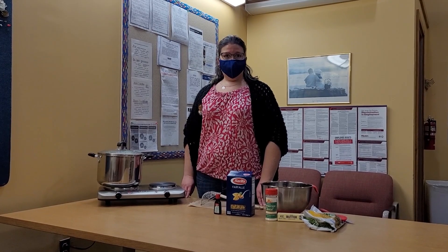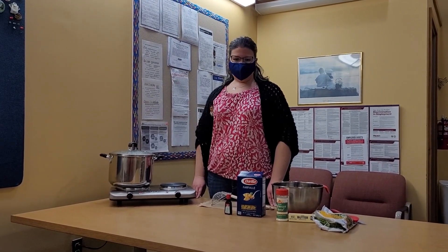Hi everybody, I'm Miss Joanne from the Berkeley Library and today we're going to make leprechaun pasta to celebrate St. Patrick's Day.